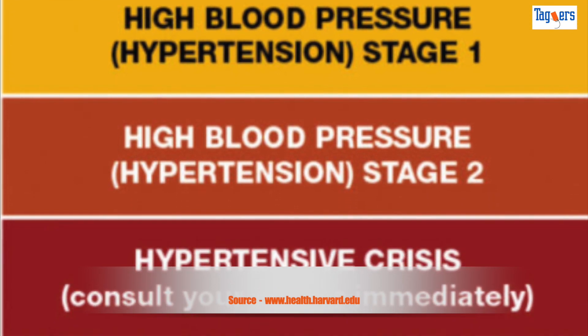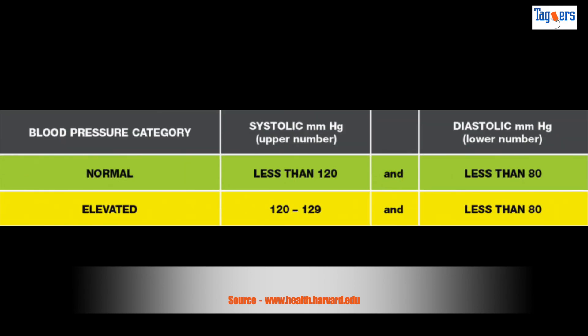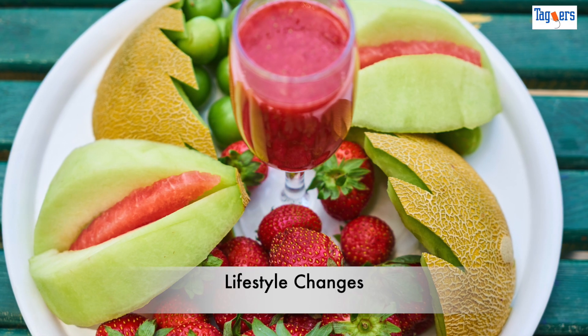When is your BP considered normal? When your systolic reading is less than 120 and diastolic is less than 80. Next is elevated, when your systolic reading is between 120 to 129 and diastolic is less than 80.